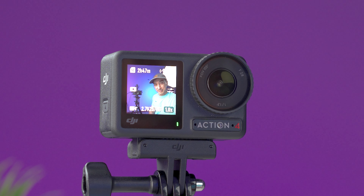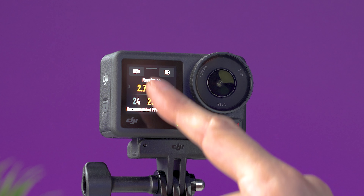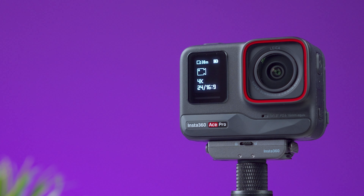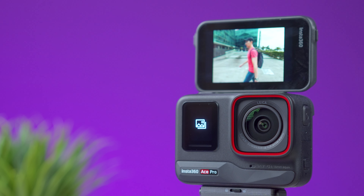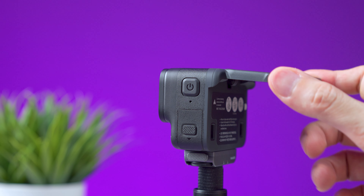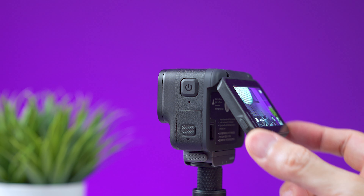The Action 4 has a color front-facing display that is touch-enabled, so you can see a live view of your framing and change all settings without turning the camera around. Insta360 also has a front-facing display, but it only shows basic information. The big feature on the Ace Pro is that the screen in the back can be flipped around completely. You can flip it to different angles, which improves your filmmaking experience — and bigger is definitely better here.